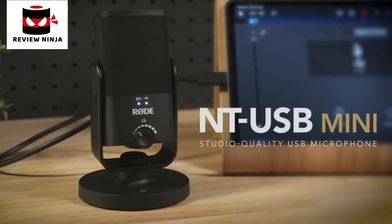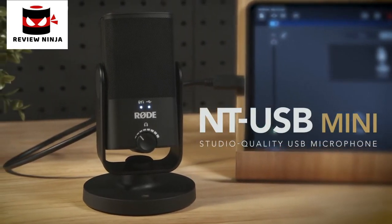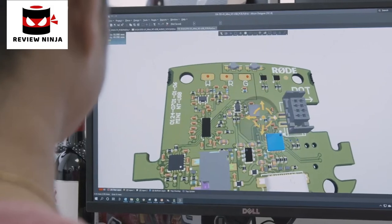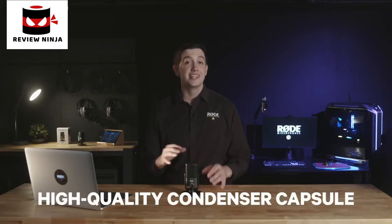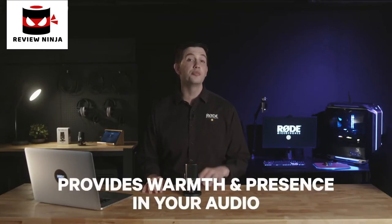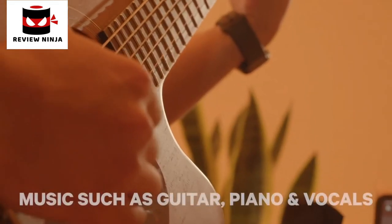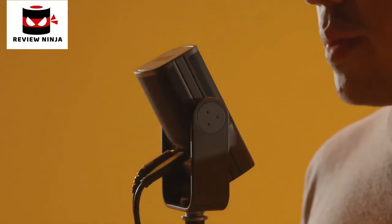Introducing the NT-USB Mini. Everything about the NT-USB Mini has been designed with versatility, simplicity, and of course great audio quality in mind. Like all of our microphones, this starts with the capsule and the electronics. The high-quality condenser capsule has been tailored specifically to provide warmth and presence in your audio, meaning it sounds amazing for capturing dialogue, but also great for music applications such as guitar, piano, or vocals — basically anything you can throw at it.